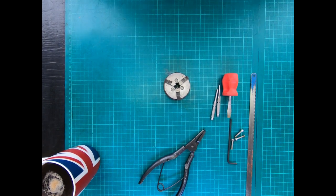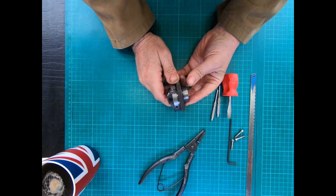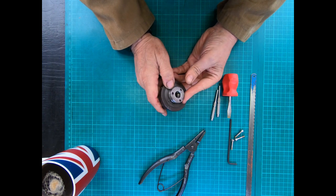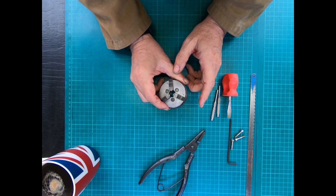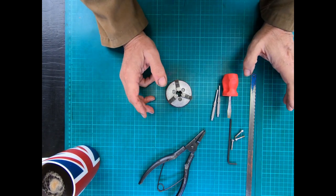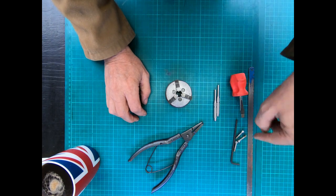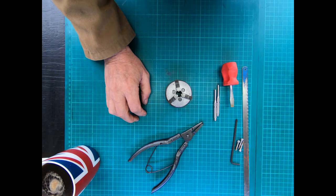Welcome to the workshop. Today we're going to look at how to disassemble a three-jaw chuck for the Unimat SL lathe. I'm making this video because I needed to do this, couldn't find anything on YouTube, and had to work it out myself. Things you'll need: circlip pliers, a screwdriver, your Tommy bars, a multi-tool, a few M4 cap head screws, and an Allen key to match.